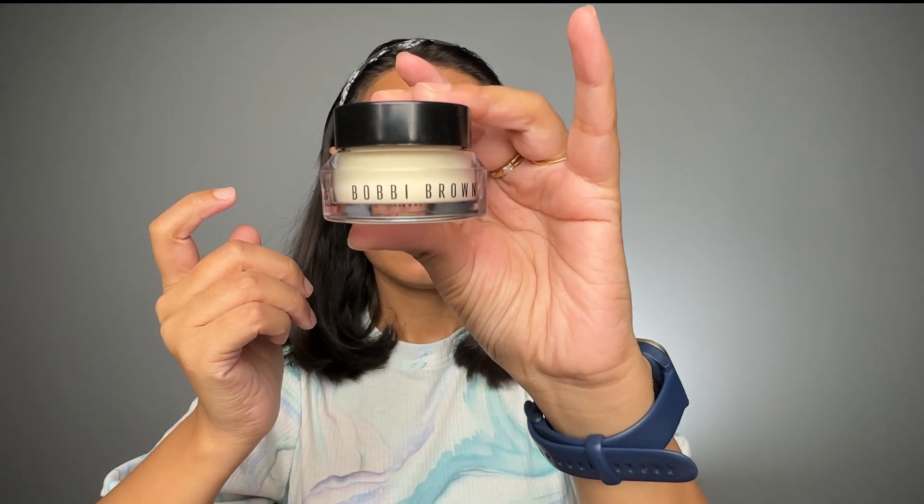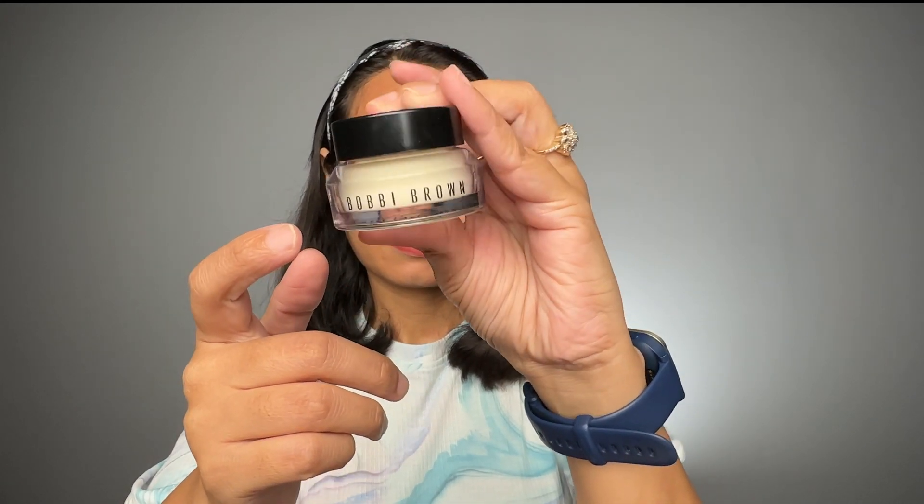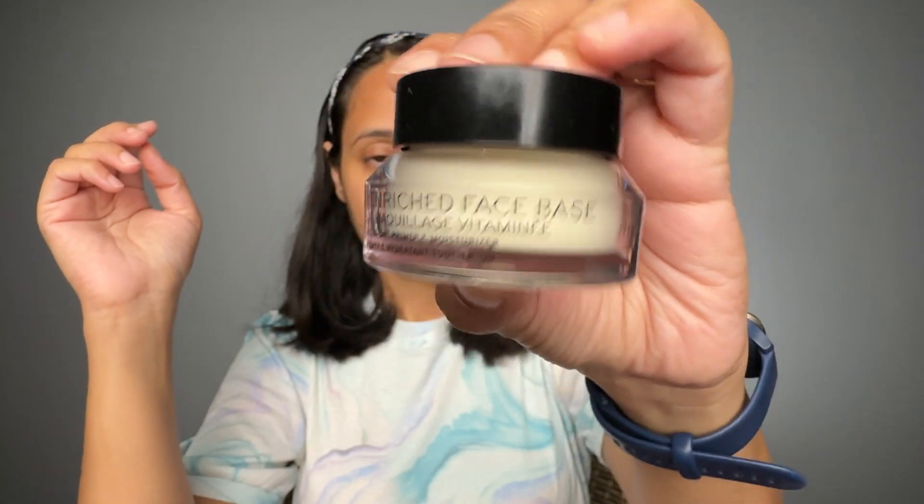Hi everyone, welcome to my channel. Today in this video I'm going to review the Bobbi Brown Vitamin Enriched Face Base — this is the mini size of 15ml.